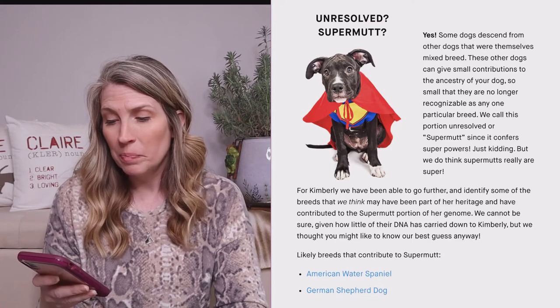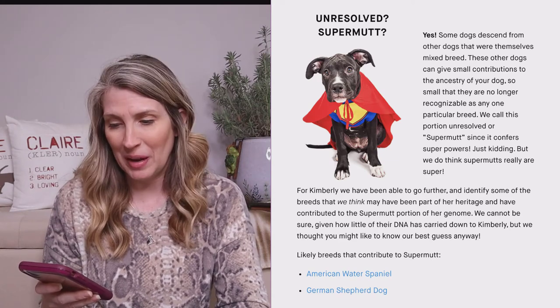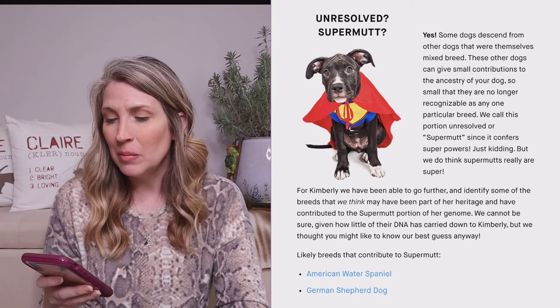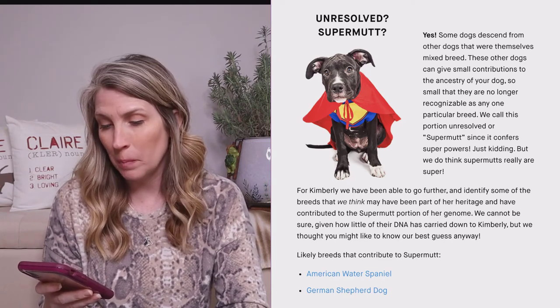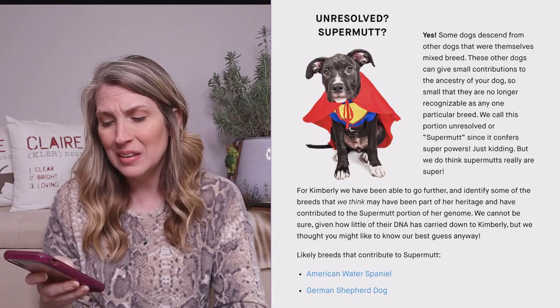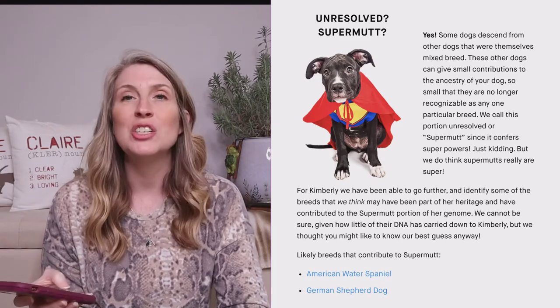So what is a Supermutt? Some dogs descend from other dogs that were themselves mixed breed. These other dogs can give small contributions to the ancestry of your dog — so small that they are no longer recognizable as any one particular breed. We call this portion unresolved or Supermutt. For Kimberly, we have been able to go further and identify some of the breeds that may have been part of her heritage. We cannot be sure given how little of their DNA is carried down to Kimberly, but our best guess is the American Water Spaniel and the German Shepherd.